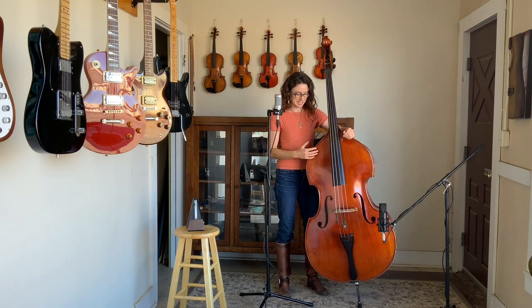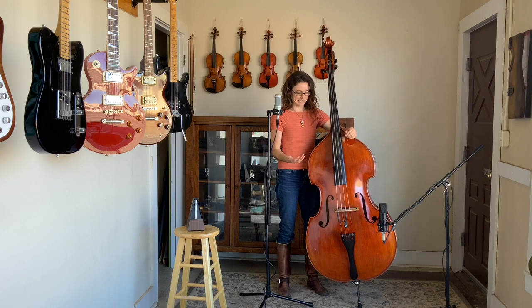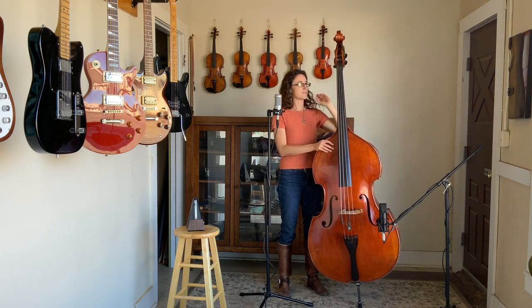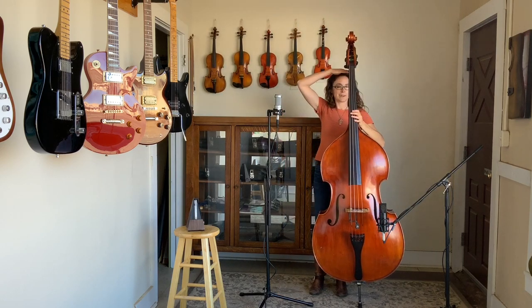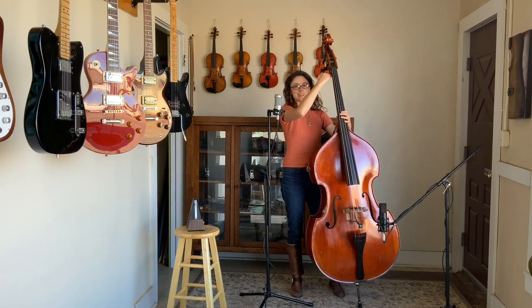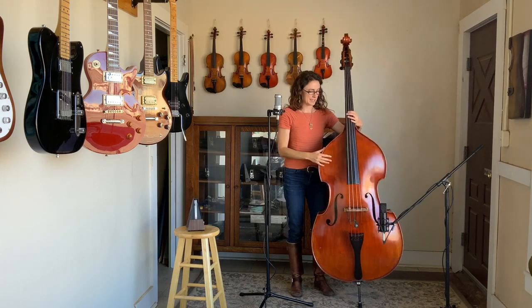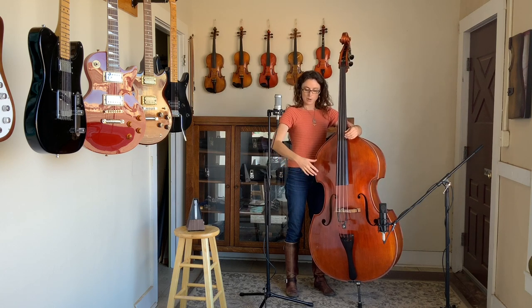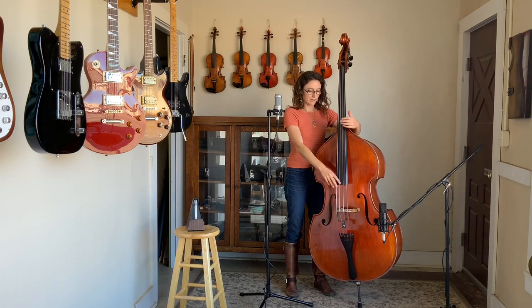First, let's look at the right hand. You might notice that I play with my bass a little higher than a lot of folks. If I walk back here, you can see that the bottom of the headstock is about even with the top of my head. What this does is lets my right hand naturally fall lower on the fretboard.